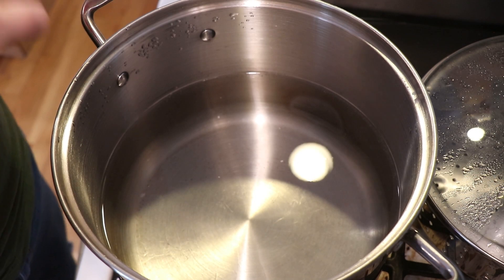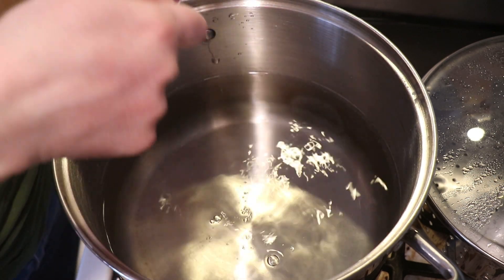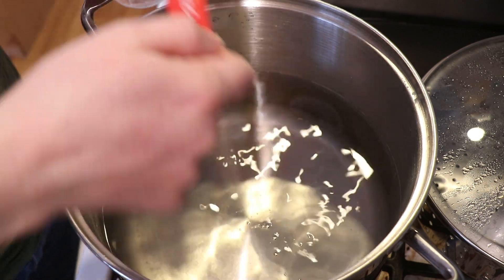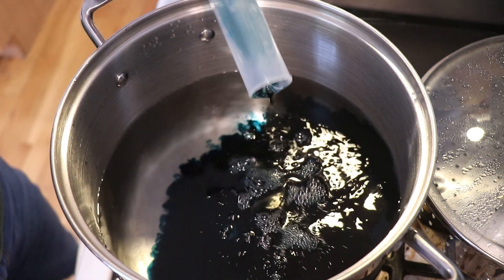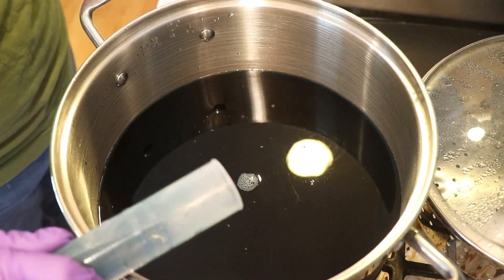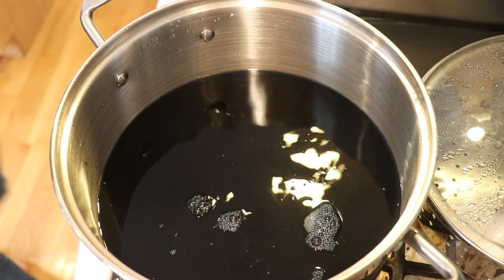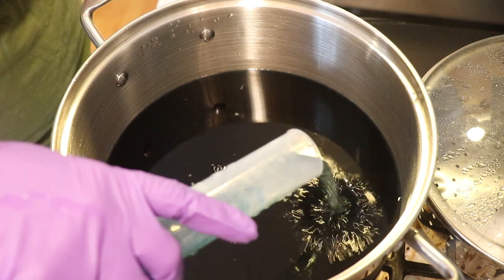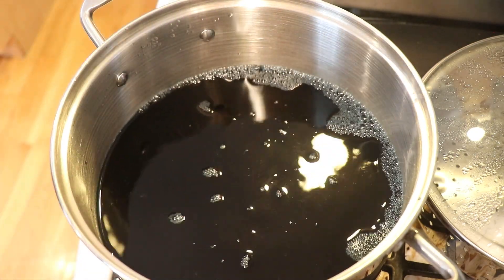In this eight-quart stainless steel pot I have 16 cups of water and I'm adding four tablespoons of white vinegar. I want to start with the forest green, which is the lightest color of the three, so I'm adding a total of 150 milliliters of the 1% stock solution we mixed in part one. Now we just need to wait for the dye bath to heat up.